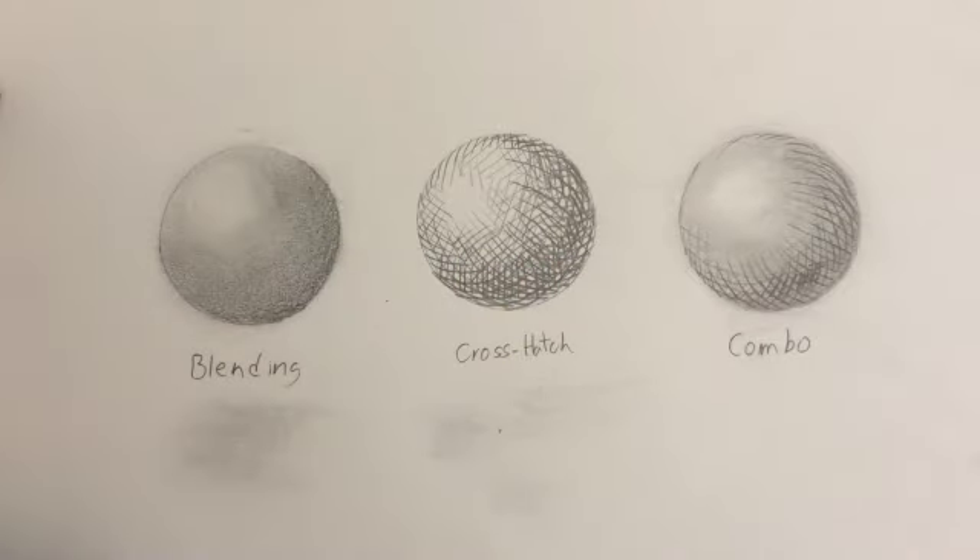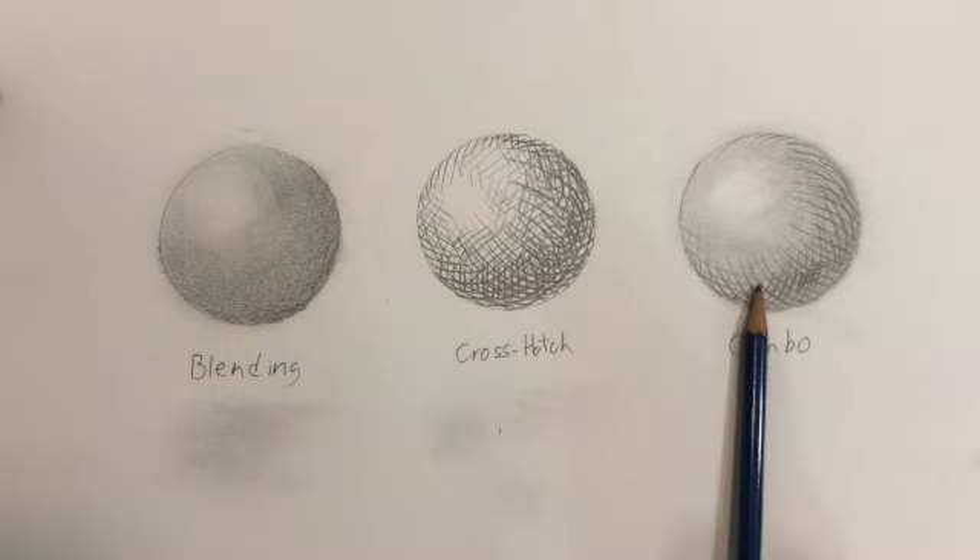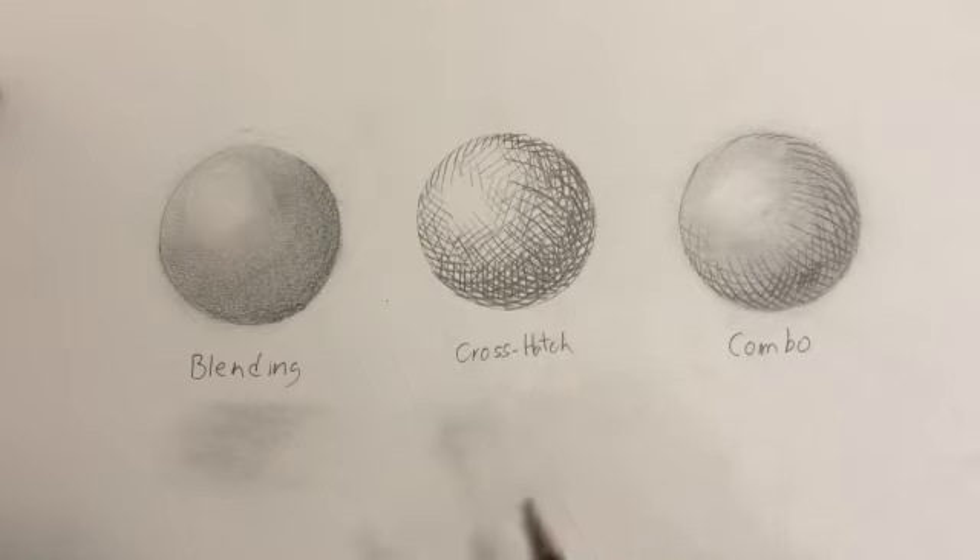Before we can start adding shading to our drawings, we first need to go over some of the different mark-making techniques that we can use for creating variations of value within our work of art. Today we're going to be discussing blending, cross hatching, and a combination of the two. There are certainly more than just these three techniques; however, these are the most common and most likely the easiest to use.